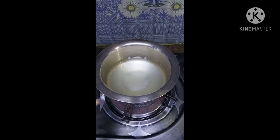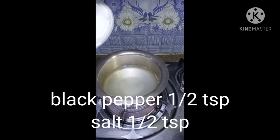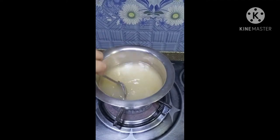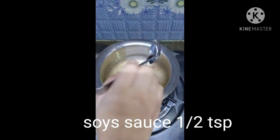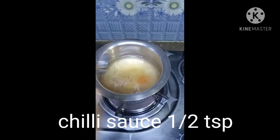First, we will take 2 cups of chicken stock. We will add half teaspoon salt and half teaspoon black pepper. We will mix it. We will add half teaspoon vinegar, half teaspoon soya sauce, and half teaspoon chili sauce. We will mix it.